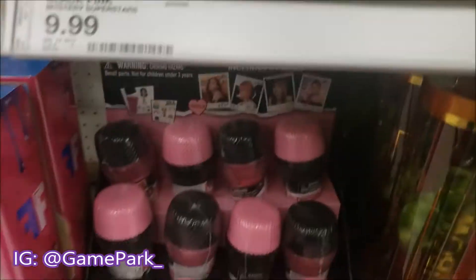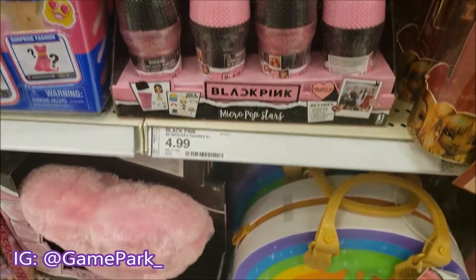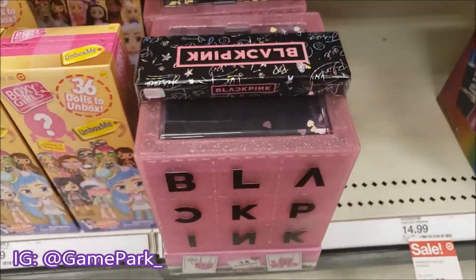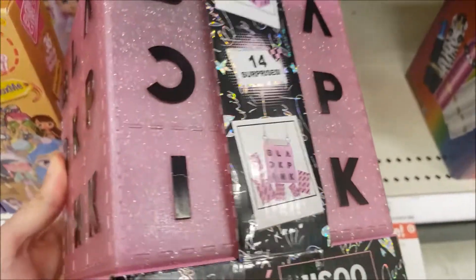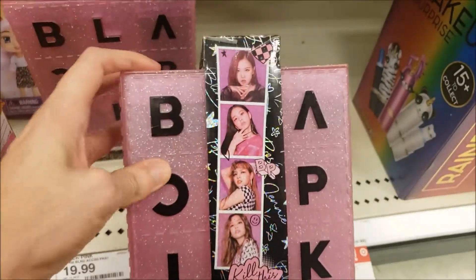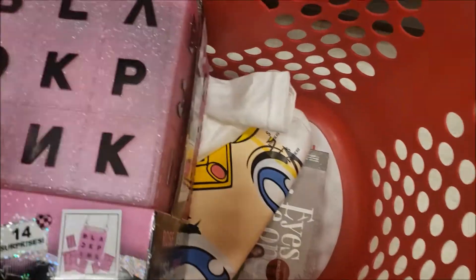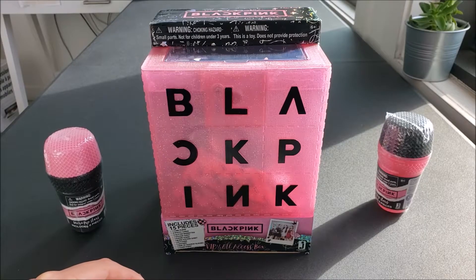The ones I bought here were the VIP all-access box, which is pretty big, and two Micro Popstars. I was originally planning on only getting the Micro Popstars and not the VIP box, but it was on sale for $13 compared to its original $20, so I decided to just go for it. I was also legitimately looking for a new lanyard, and finding official K-pop gear is pretty pricey, so it kind of worked out. And with that, let's get into the unboxing.